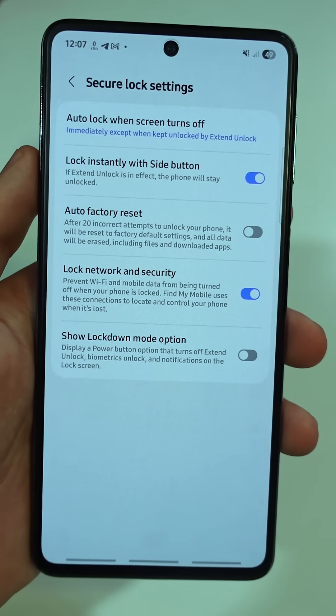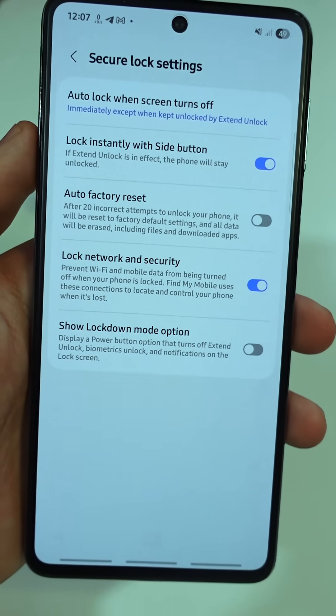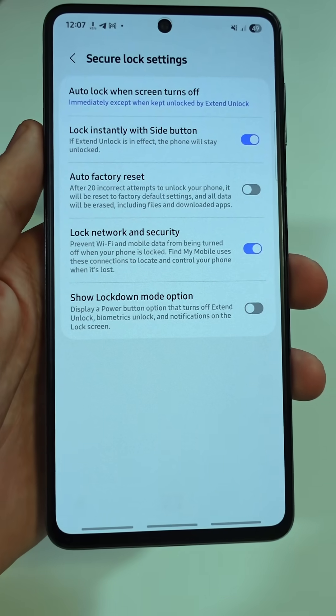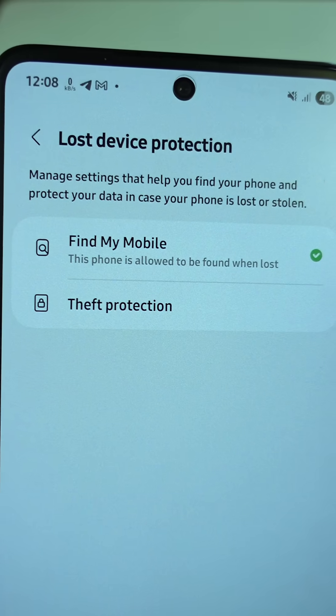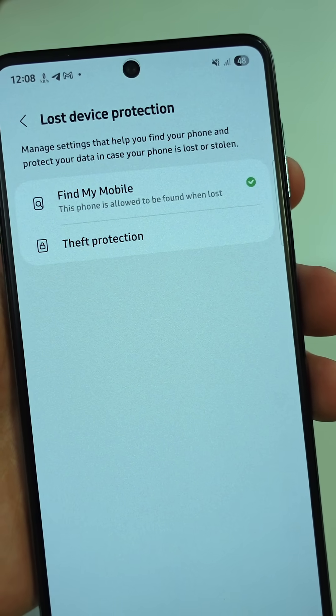Once this is on, no one can turn off your Wi-Fi, airplane mode, or power off your phone without your password, giving you more time to track it using Find My Mobile or Google Find My Device.